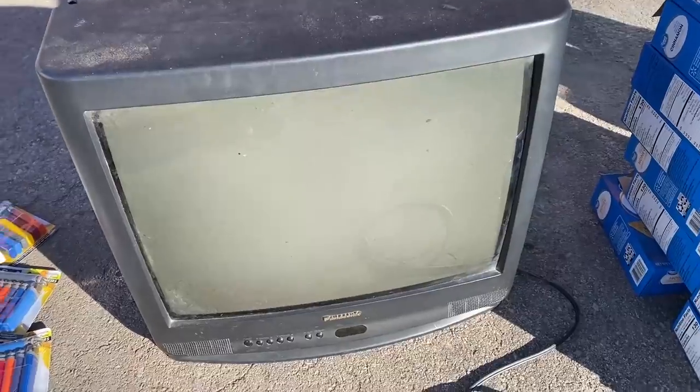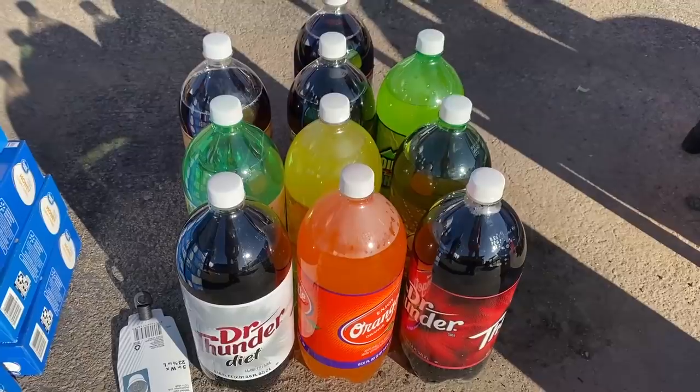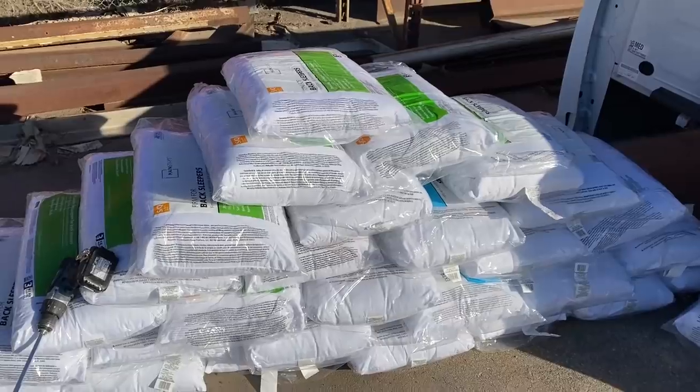We've got a ton of lighters, an old TV, crap, a ton of graham crackers, a lot of soda pop, pancakes, a ton of pillows — and me. First up, we're gonna do an old CRT YouTube TV, because why not.